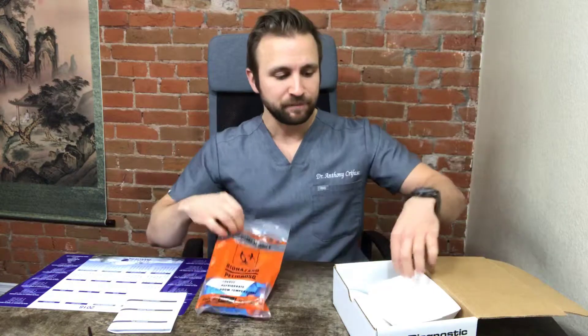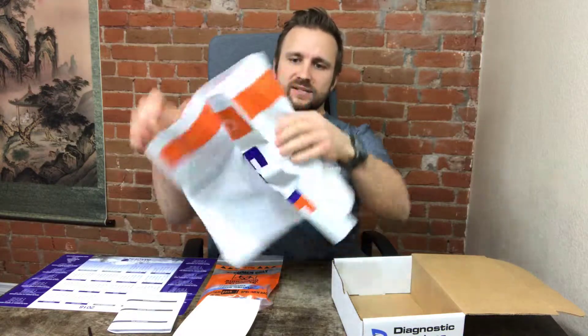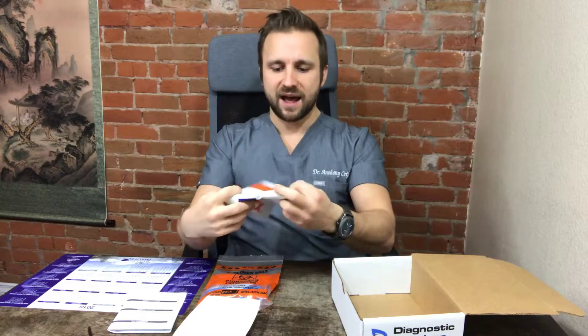We want to open the box and make sure we have all the contents inside. First thing you're going to find is a requisition form — you're going to fill out your name, date of birth, and information. Second thing is a biohazard bag with some stuff in it, which we'll go over in just a second. You're also going to find a hot dog tray-looking thing, and then you'll find a FedEx bag — just the bag, nothing else.